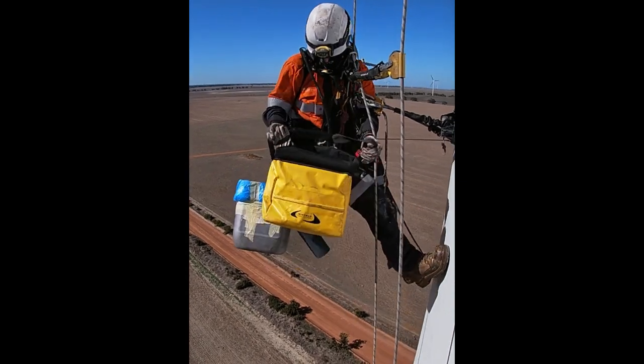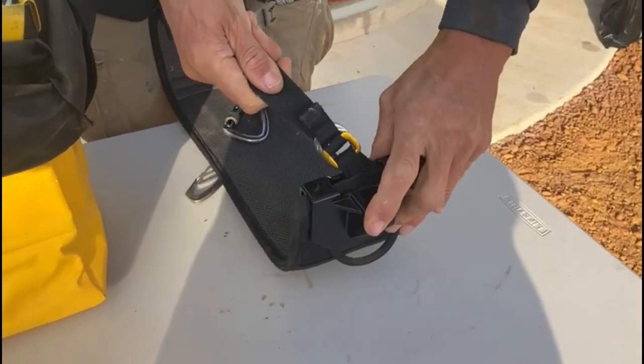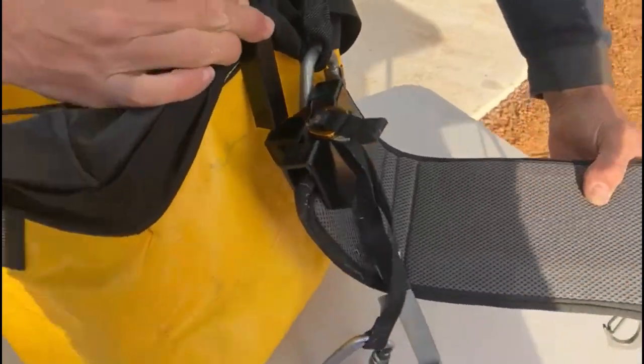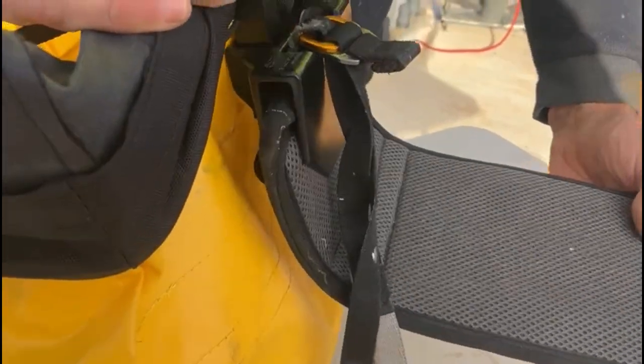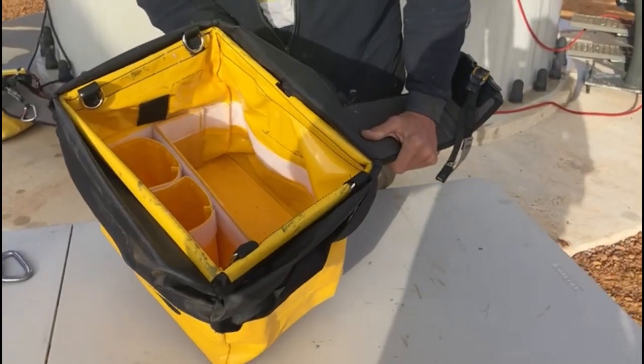Wingman bags are built to work with you. By fitting our brackets to your seat, you create a rigid connection for your gear bag. Your equipment is instantly within reach. All the handling obstructions — like lids, drawstrings, and closures — are eliminated.